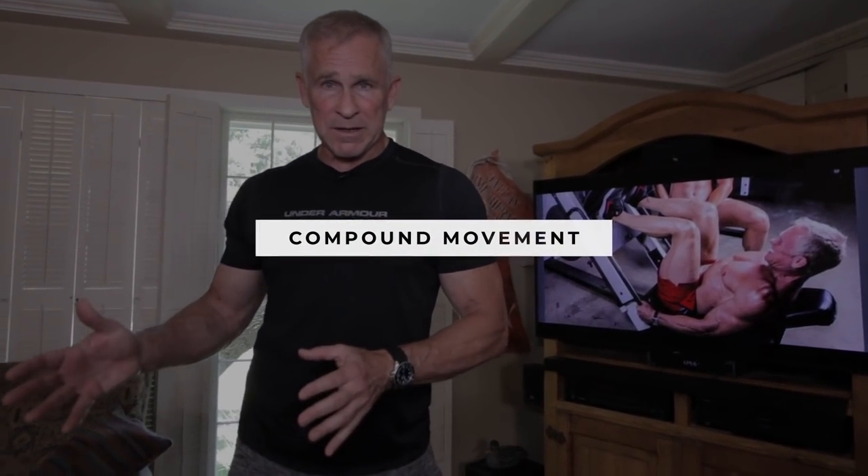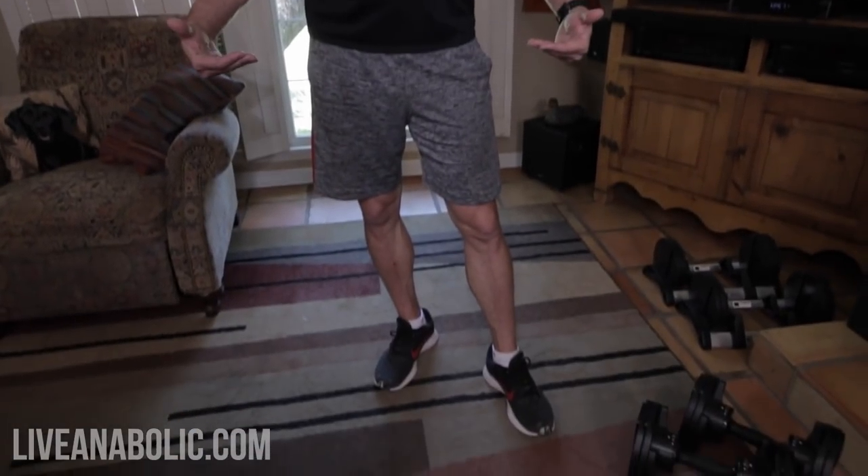Deadlifts are a fantastic exercise because it is a compound movement, which means we're using lots of different muscle groups — multiple joints are all activated at the same time. As you've probably seen me talk about in other videos on this channel, doing compound exercises is fantastic for boosting your body's natural production of testosterone. And guys, your legs are half of the muscle mass in your body, so when we do compound movements with our legs, we're getting tons of muscles involved.